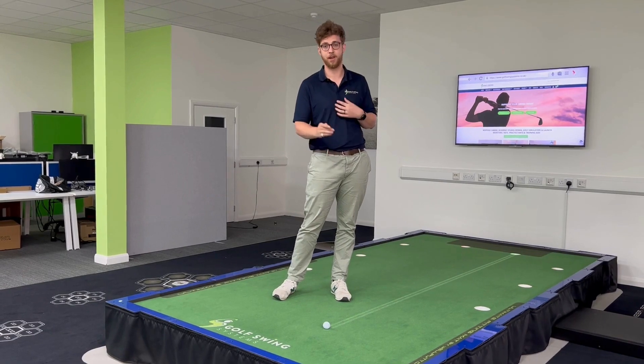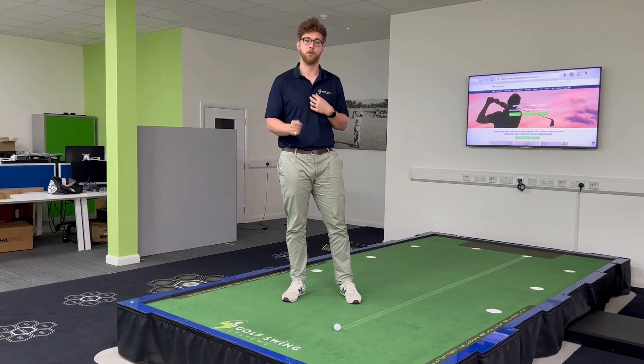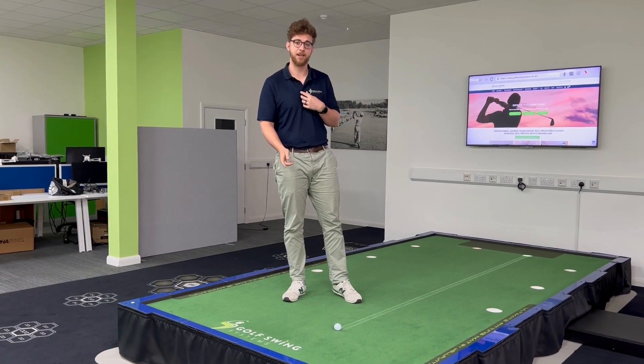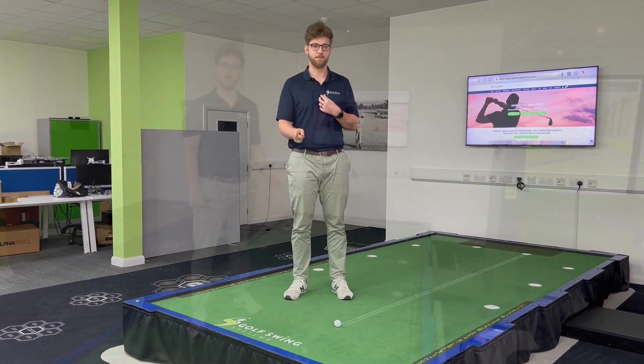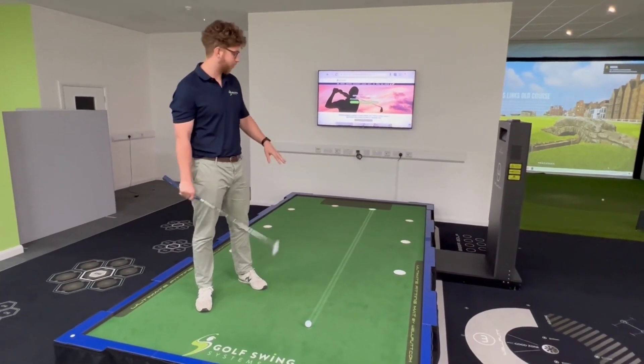That's going to make one hell of a putt right to left or left to right, and it takes the guesswork out of your practice. We're going to hit some putts today with a few different settings on the platform and show you how it works. We're going to start with a straight putt.